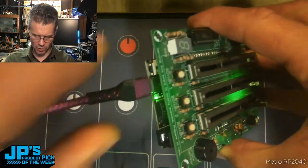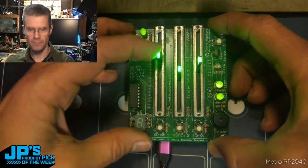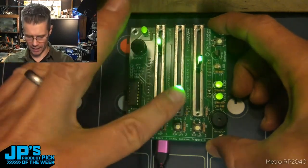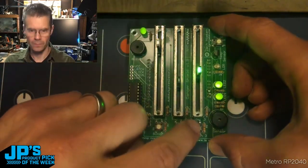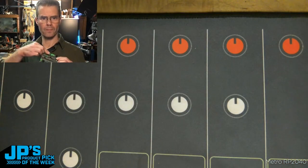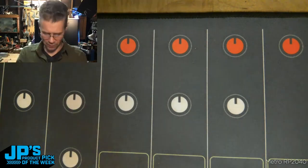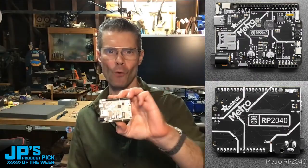Plug in my Metro RP2040 and you can see now I've got some faders here — they've got LEDs in the fader stems. Adjusting a little buzzer pitch with these little faders that are on here. It is the Metro RP2040.